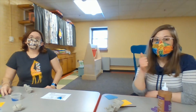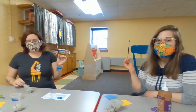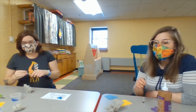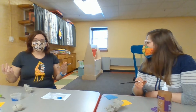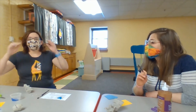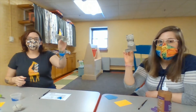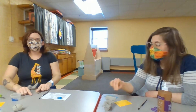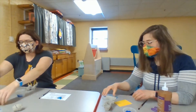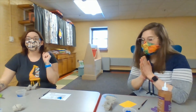We're making narwhals! You're going to need a paintbrush, and a black marker or black paint to do some facial features. In your bag of materials, you're going to have a section of egg carton, some googly eyes, some blue paint, some yellow card and some blue card, and a little envelope that has glitter in it.